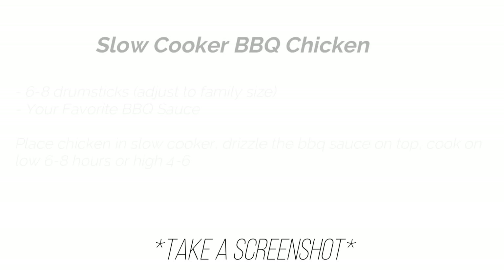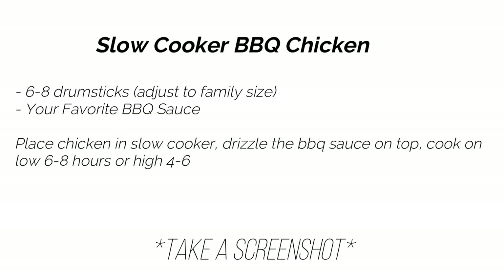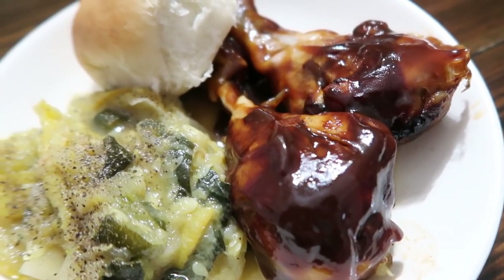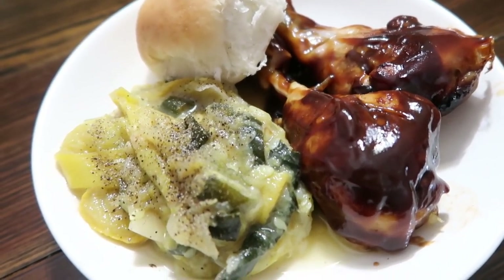Feel free to take a screenshot for any recipes you might want to try — I'll have pop-ups before every recipe. The first one we're going to make is slow cooker barbecue chicken, and it really could not get any easier. You're just going to need about six to eight drumsticks and your favorite barbecue sauce.